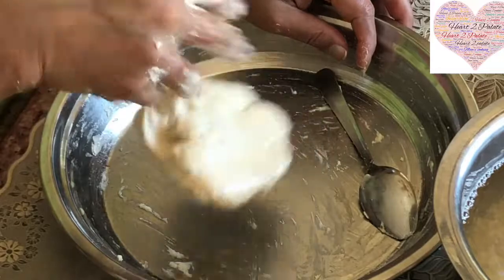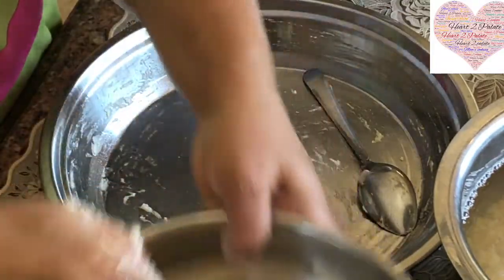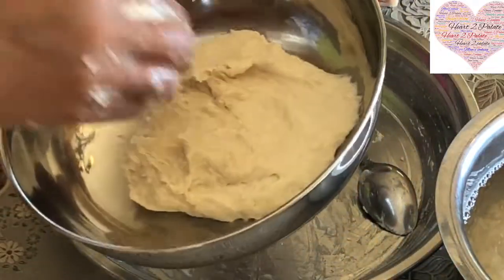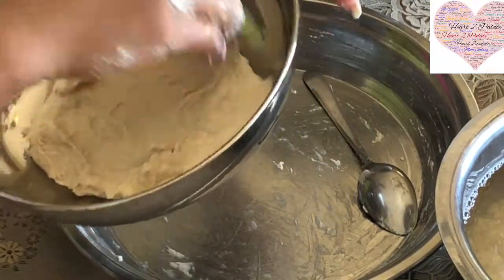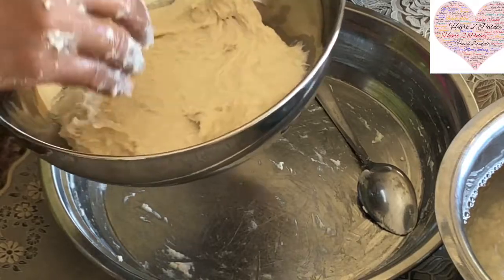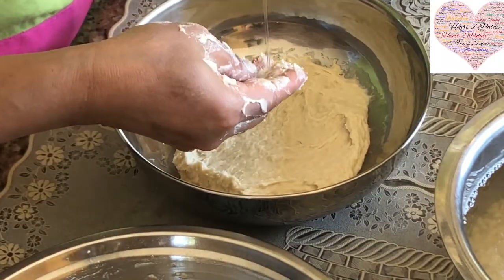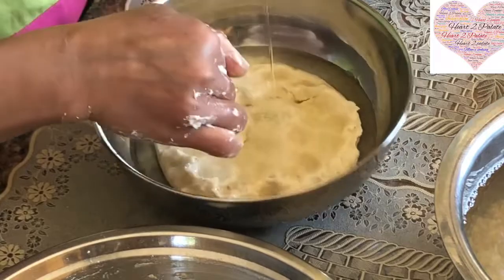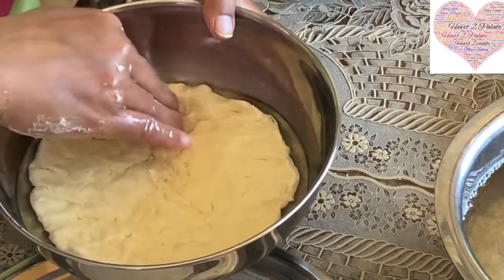Look at the consistency of the dough — it's very loose. I'm going to set it in a flat container or vessel, lay it out, and then cover the entire dough with oil. This is what makes your Puran Poli really light. Cover it and leave it aside until you make your Puran filling.